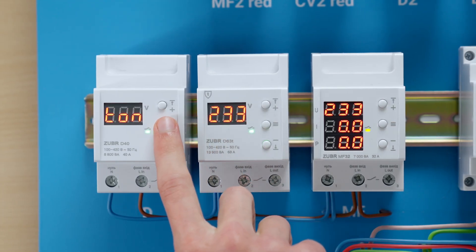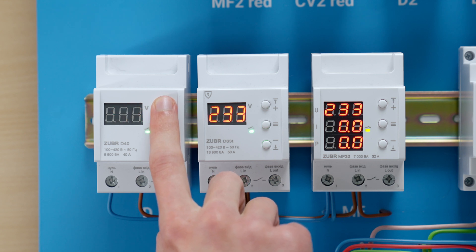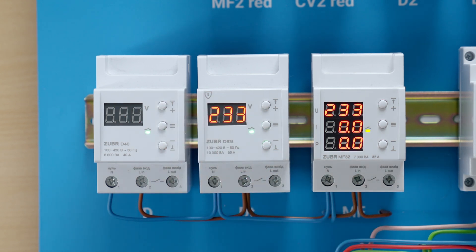Relays also have a delay in switching the load back on after a failure. The default value is 3 seconds, but it can be increased up to 10 minutes. This feature helps to take care of your appliances — Zuber will let the power flow only after it makes sure that the electricity is stabilized.